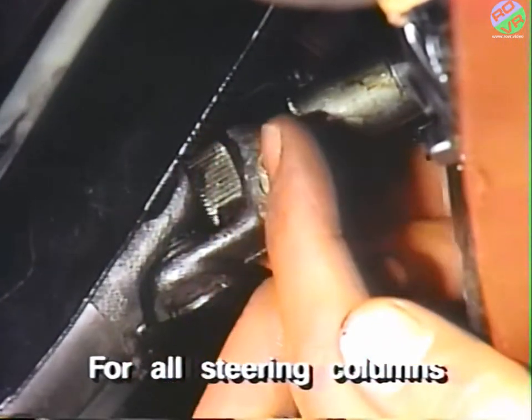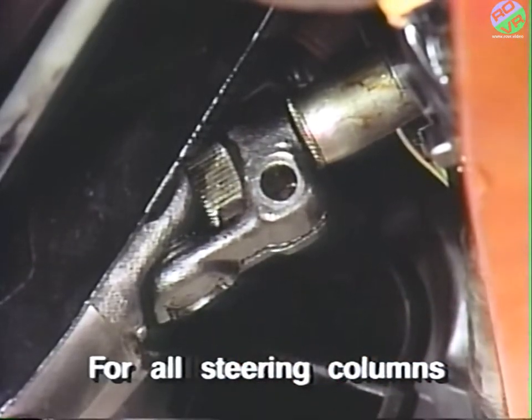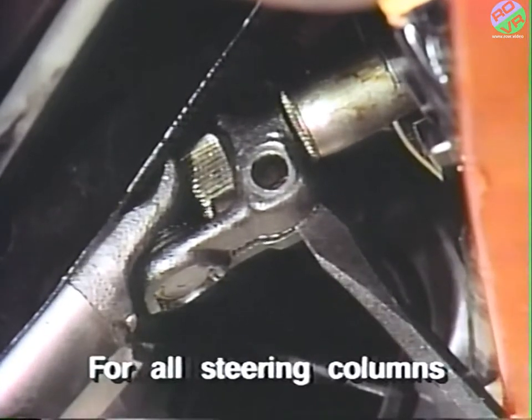Now remove the steering column intermediate shaft U-joint pinch bolt. The U-joint should be spread apart slightly for ease of removal and later reassembly.